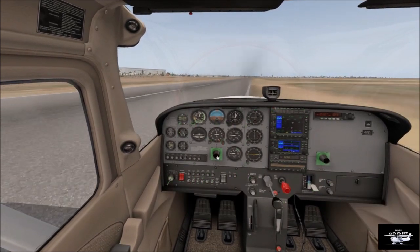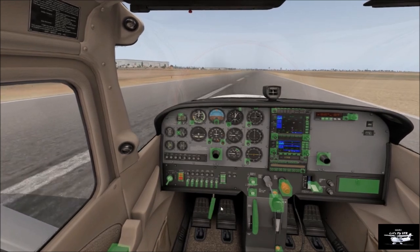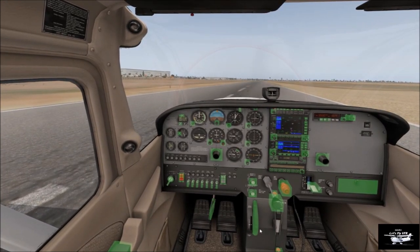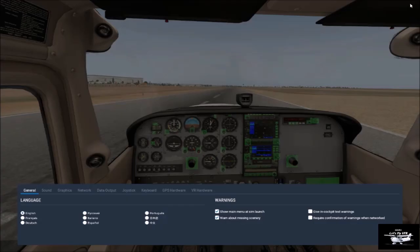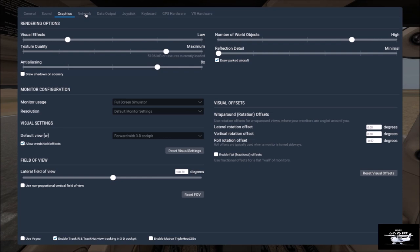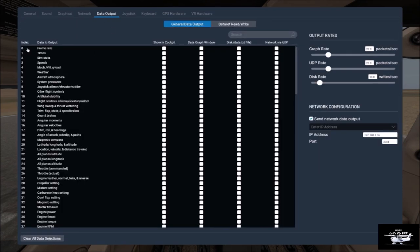I'll show you how to turn down the sensitivities and where the rudder setting is as well. I hope you found this really helpful. I'm about to duck into the screen so you can have a look. There's the tick for the green selectable areas. There are my graphics. Networks — don't need data output. If you want to check your frames per second, just click that one and they'll come up.